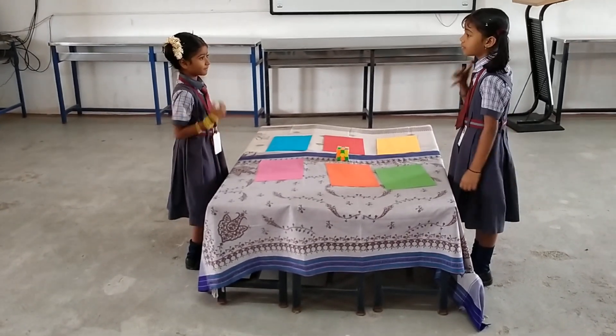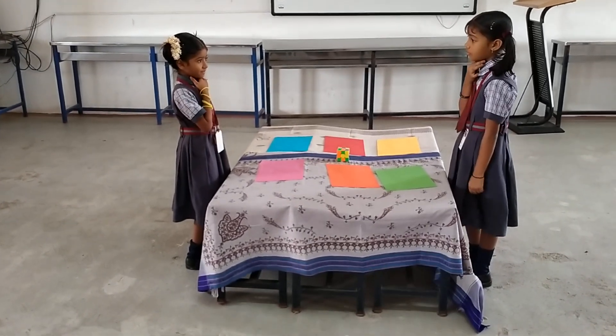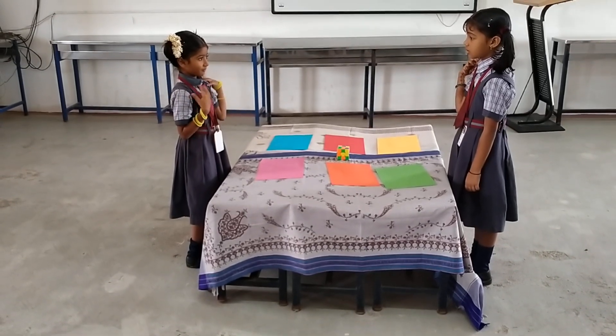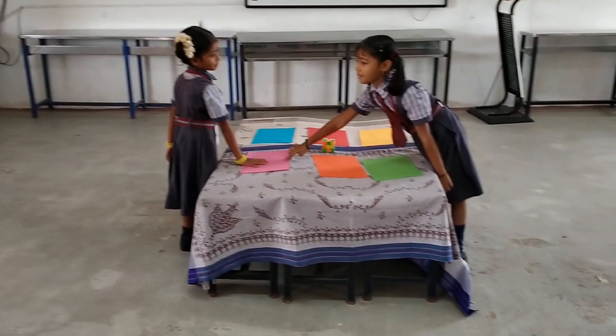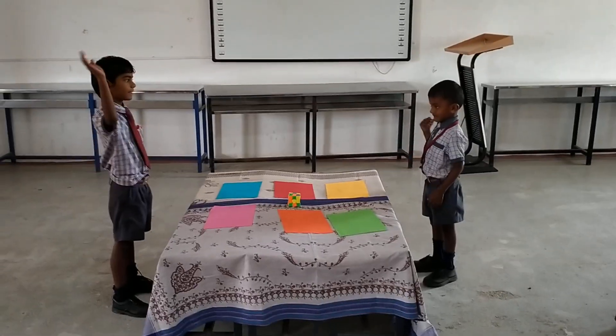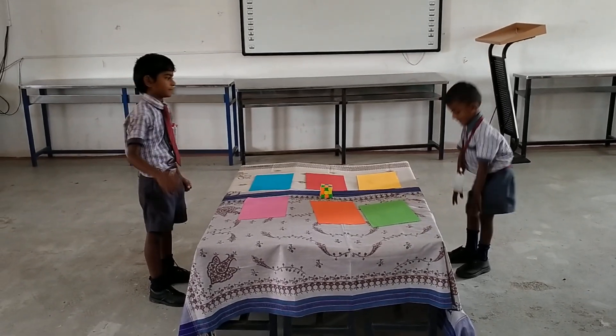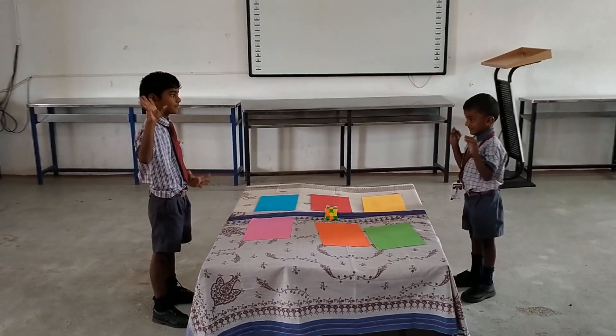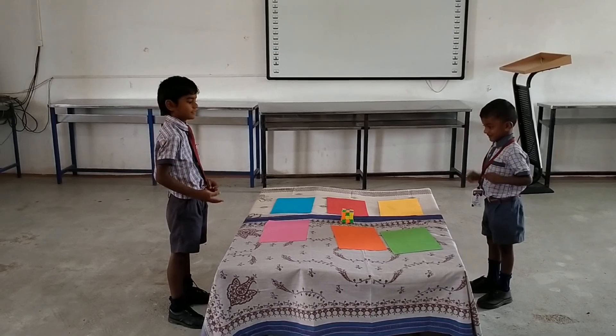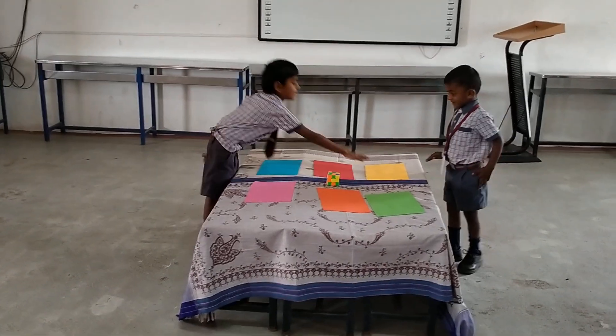Neck. Shoulder. Fingers. Wow. Very good. Legs. Stomach. Fingers. Elly color. Wow. Good.